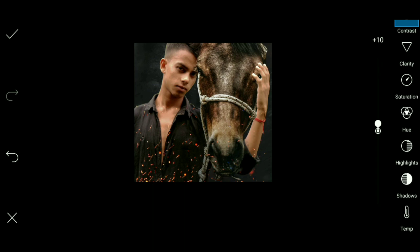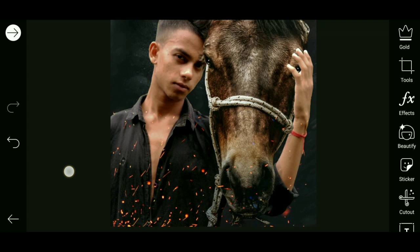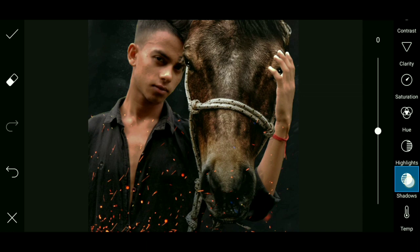Now blend the fire PNG with your photo. Go to the adjust menu — shadow: set brightness to minus 30, shadow to minus 30. Then clear all, drop pencil tool site, erase as needed.